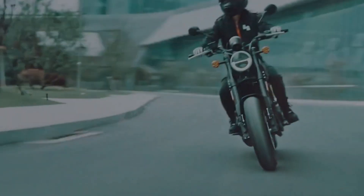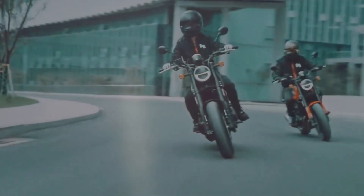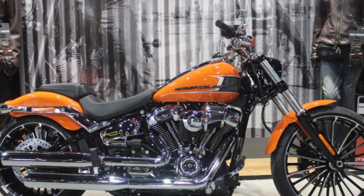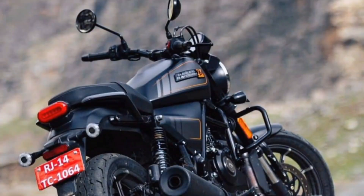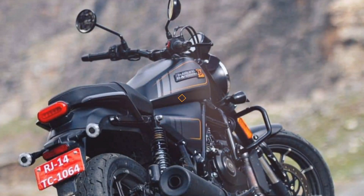Harley-Davidson accelerates its global strategy, not only cooperating with QJ Motor in China but also with Hero in India. In the spring of 2023, the first pictures of the first Hero Harley appeared.